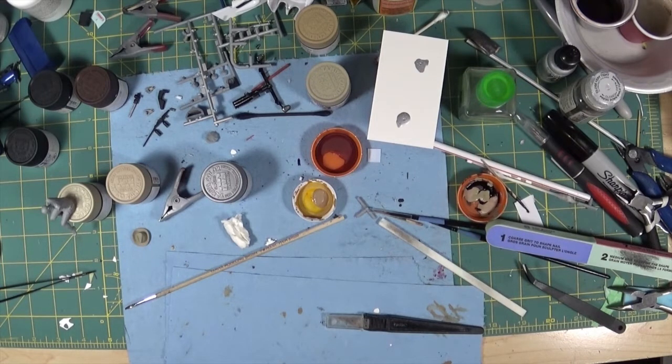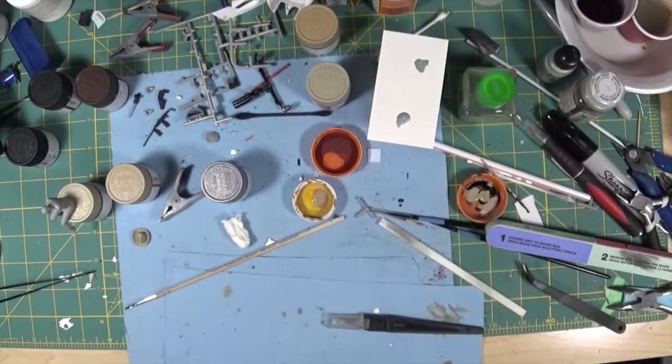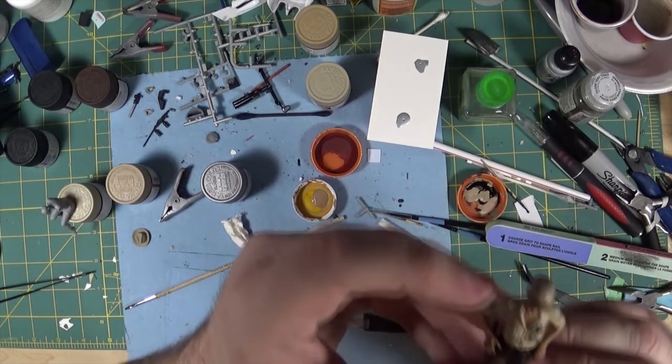This is the kit I used for the cop and I'm not finished yet but I'm getting very close. This is the first human figure I've painted — I've painted other figures like Boba Fett and that sort of thing, but this is the first human figure, and I'm quite happy with how it came out. Still got a long ways to go but I'm very happy with it.